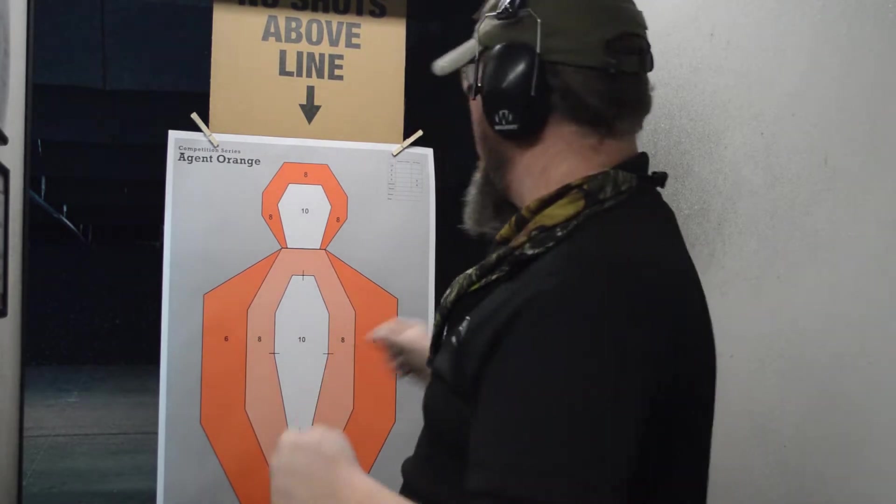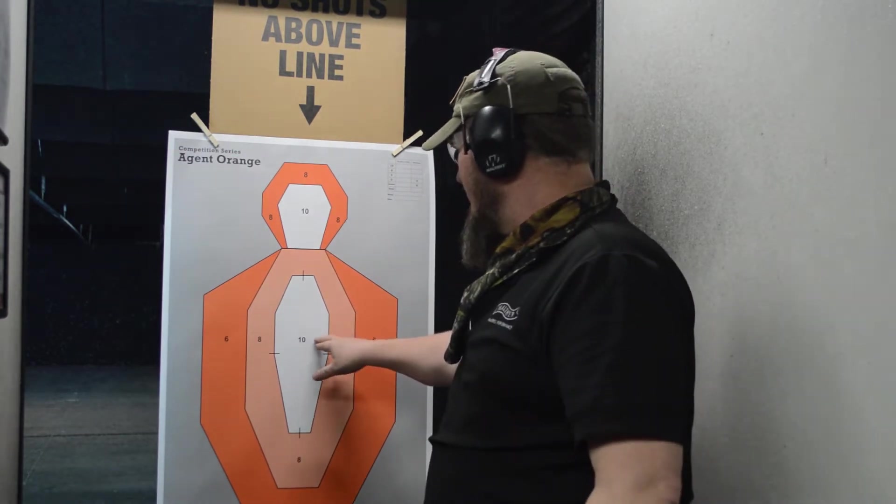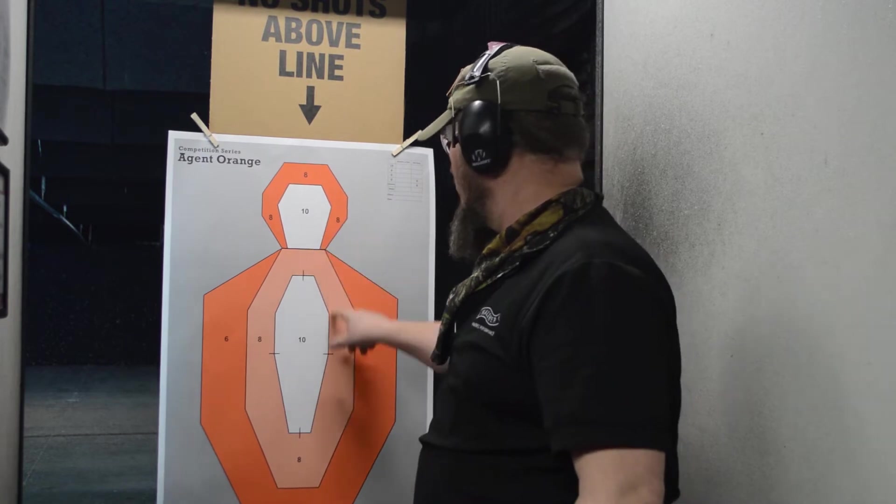Hey guys, Richard at the range this week. The target this week is brought to you by Jerry because he didn't like my target for the week, so now we're doing his target — and actually I think it's a good target. We're going to score this 10, 8, 6. The white area is going to be 10, light orange is 8, and the outer ring is 6.